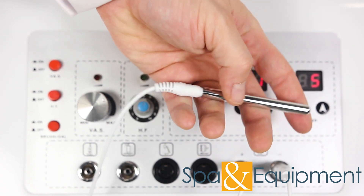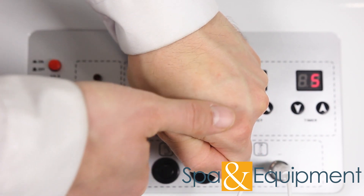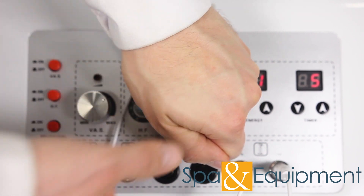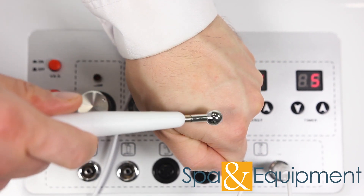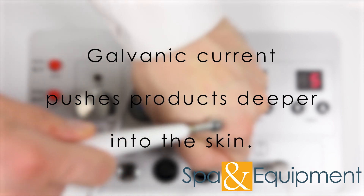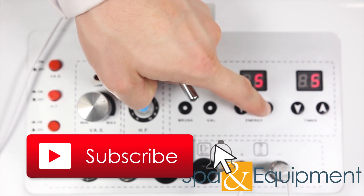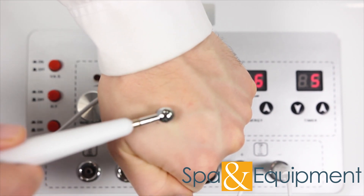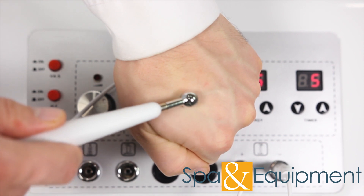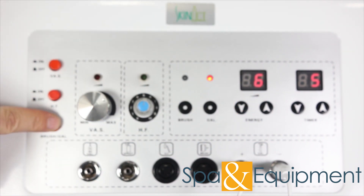The client will hold the negative probe. During a treatment, you would apply a conductive gel or serum to the treatment areas, then begin using the positive galvanic probe. The electric current pushes products deeper into the skin. When you're done, make sure the galvanic is off.